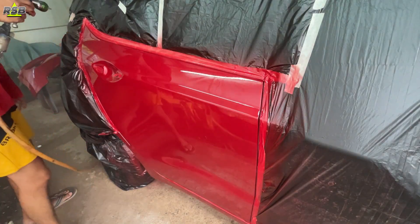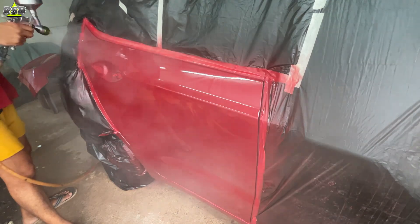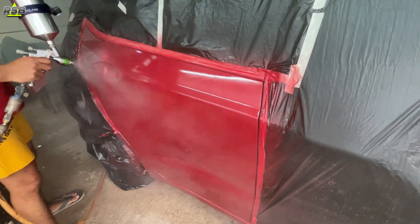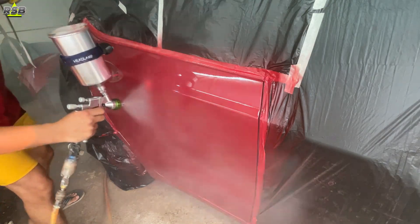I am done applying one coat of clear coat and here I am applying the second and last coat. If you want, you can even apply three coats — that totally depends on you. The more coats you apply, the higher the cost of your paint job.